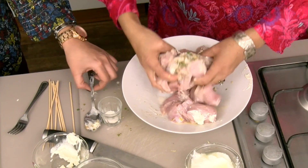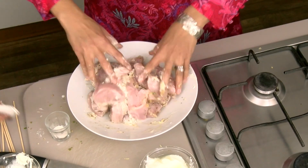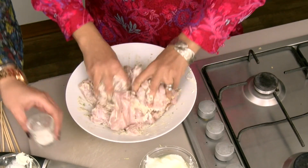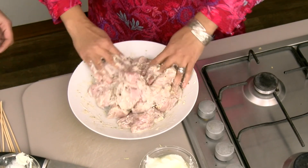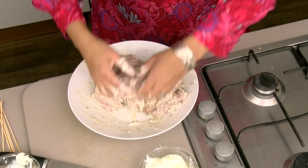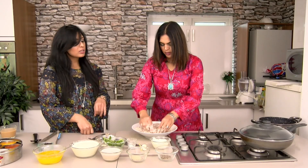All done for marination - I'm gonna mix it with my hands. I like to use my hands. So our tikkas are well marinated now - massage them. It's about the marinade being evenly on all sides of the chicken. Smelling good! So all my chicken tikka marination is ready.